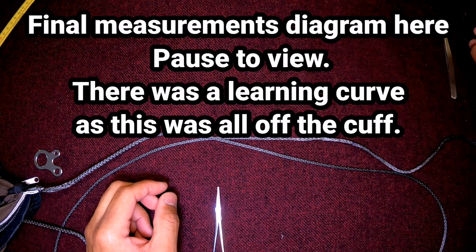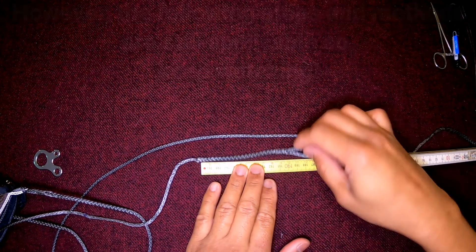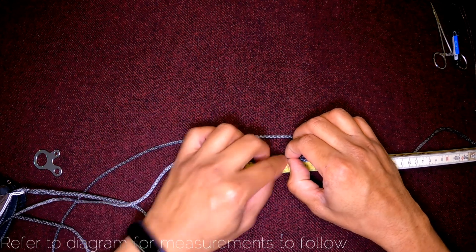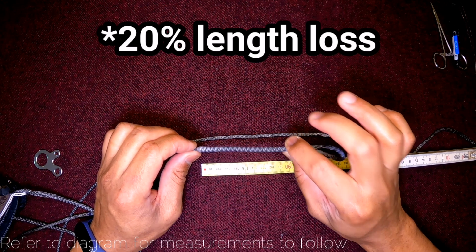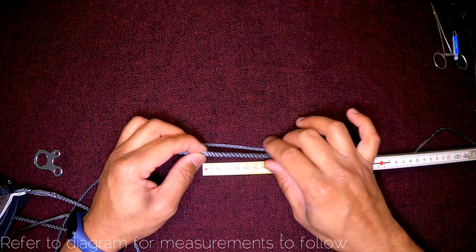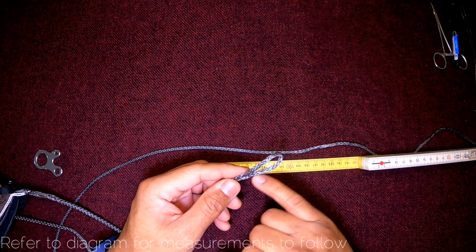I'm going to replicate the berry length from the original. The berry length, excluding the lock brummel, is 10 centimeters. The lock adds about three-quarters of a centimeter, so I'll give it one centimeter. Since 7/64 Dyneema loses about 10% of its length when you bury a line, the berry will need to be 11 centimeters to achieve a final length of 10 centimeters, then one centimeter for the lock brummel, plus four centimeters twice — that's eight.